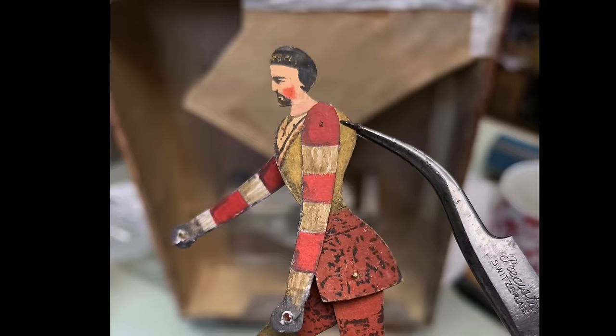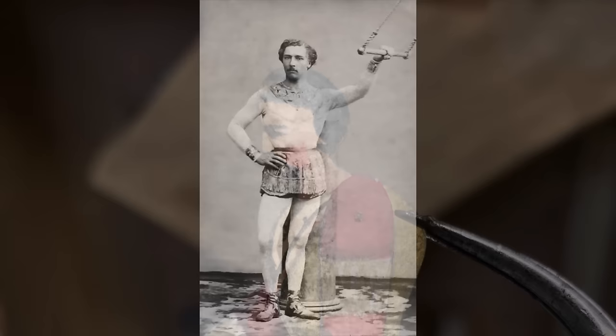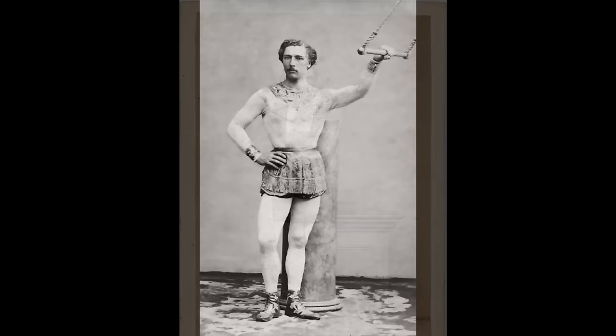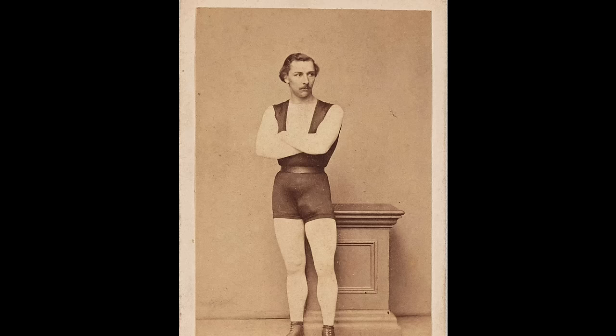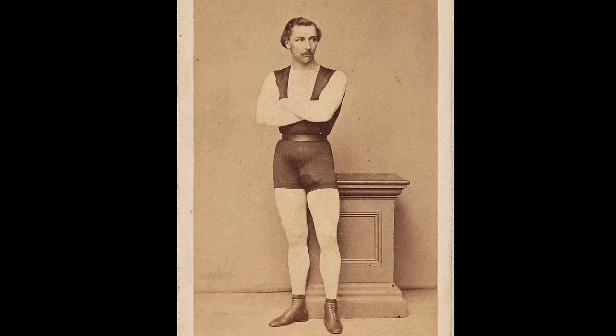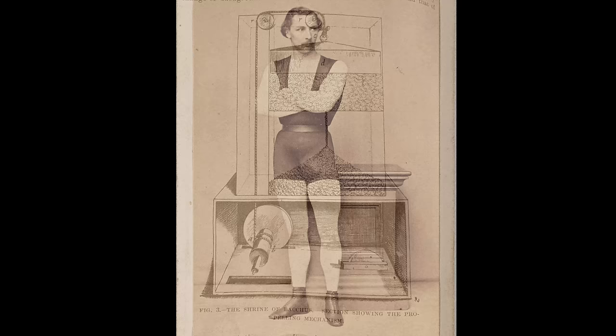This daring young man on his flying trapeze is actually made of paper in this wonderful automaton. But look carefully — he's modelled on a real person: Jules Leotard. In the 1860s, Monsieur Leotard was a celebrity, performing in circuses and theatres all over the world. He was known as a daring young man for his terrifying feats high up on the flying trapeze, and also for the tight-fitting outfit he wore, which took his name — ever after known as the leotard.